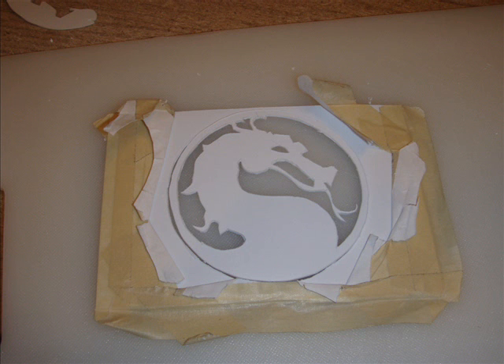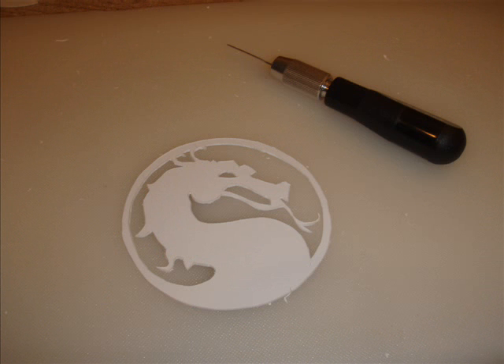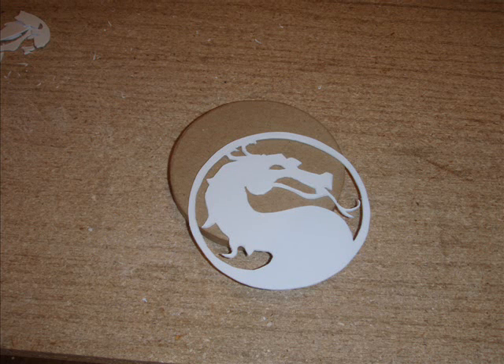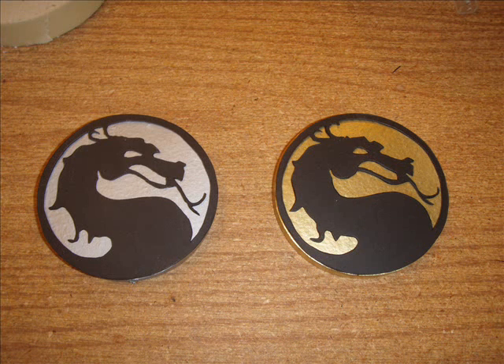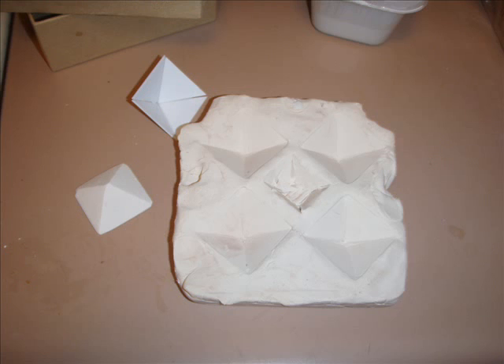I slowly cut away through the styrene — it was 1 mil or 1.5 mil — and had to be very careful around the tongue and the fringes. I got it to the size I wanted and found these little cardboard discs at Michael's craft store. I had already planned it all out to make them the right size. I made two of them — one for Sub-Zero, one for Scorpion.